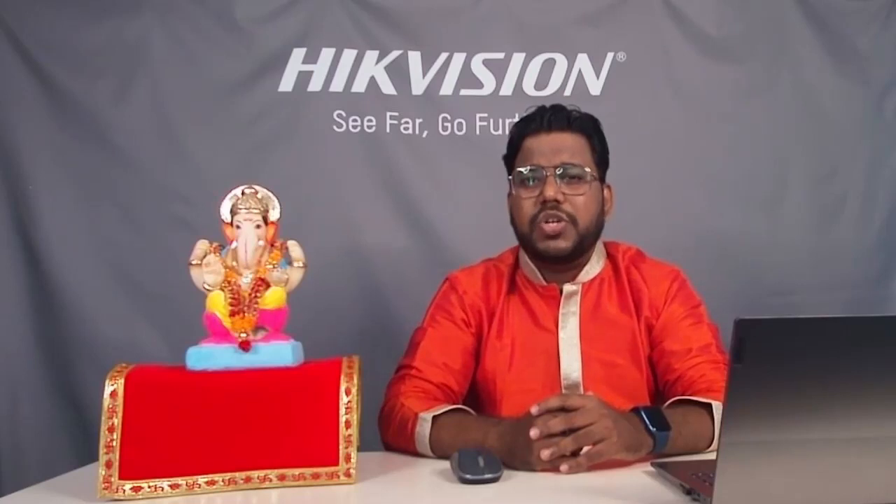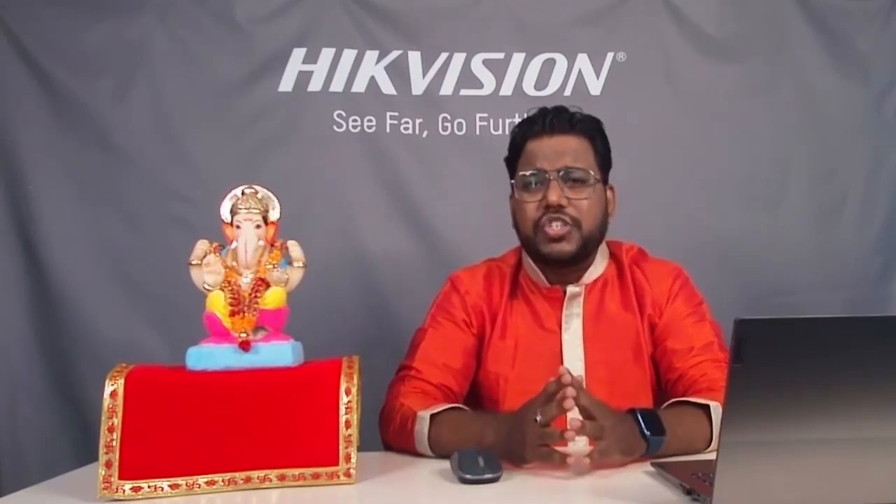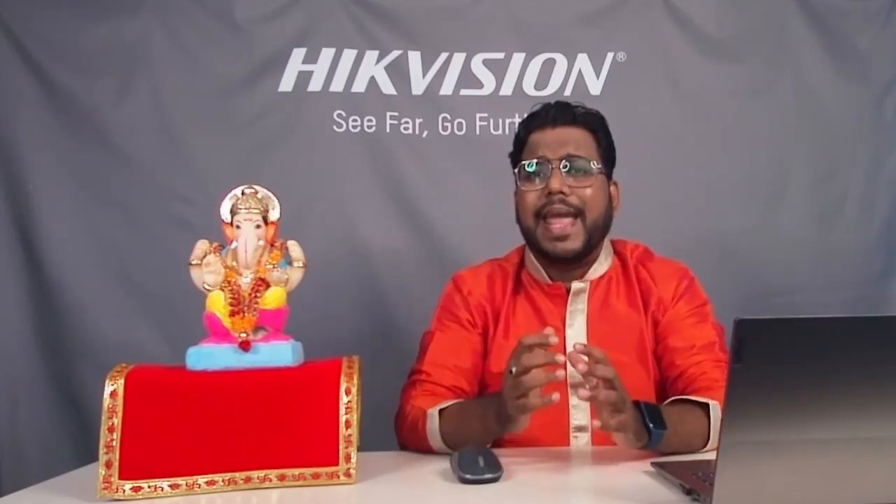We have discussed the new camera. Equation ka jo Turbo HD Dual Light Smart Camera hai — jo log black and white image prefer karte hai unke liye bhi yeh suitable hai, because by default this camera works in black and white mode with IR on. But jaise hi aap event configure karte hai, the smart supplement light kicks in and gives colorful image on event detection.